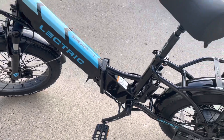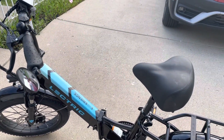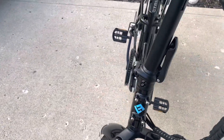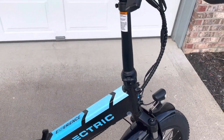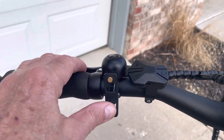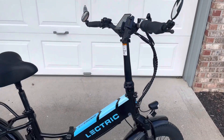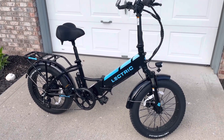It runs pedal assist level 5 up to 27 miles an hour, which is a good pace. Very comfortable seat. We've also added a bell, so when you're on the trail you can alert people ahead of you.